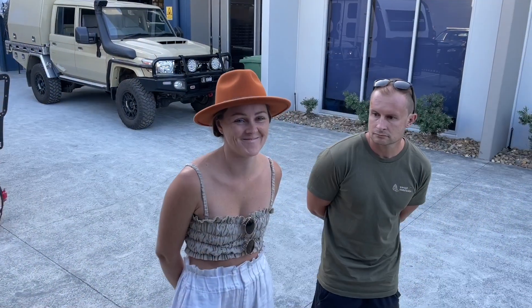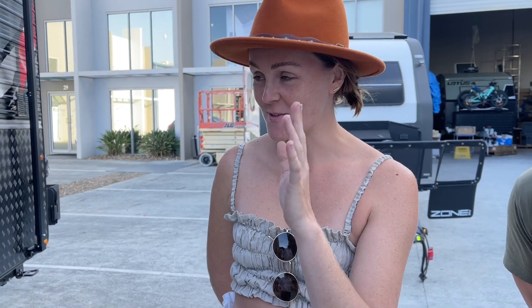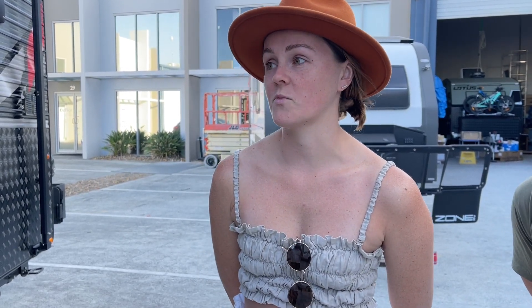Here we are, Deanna, how are you? Good, how are you? You've kitted us out at a good budget so that we can run off-grid. We don't have to worry about going to caravan parks, we can do a lot of free camping, and we don't have to worry about running out of power.